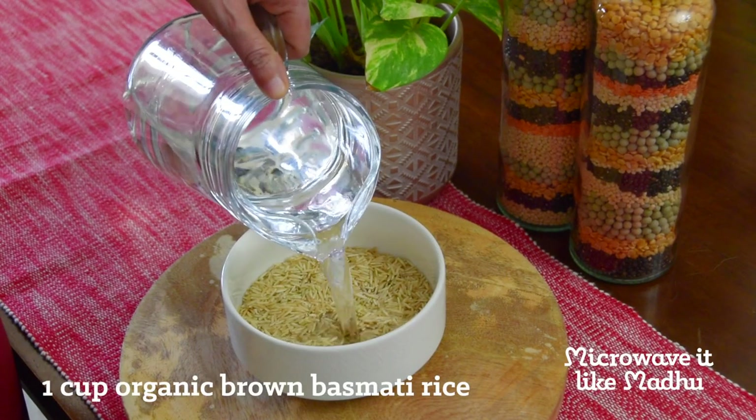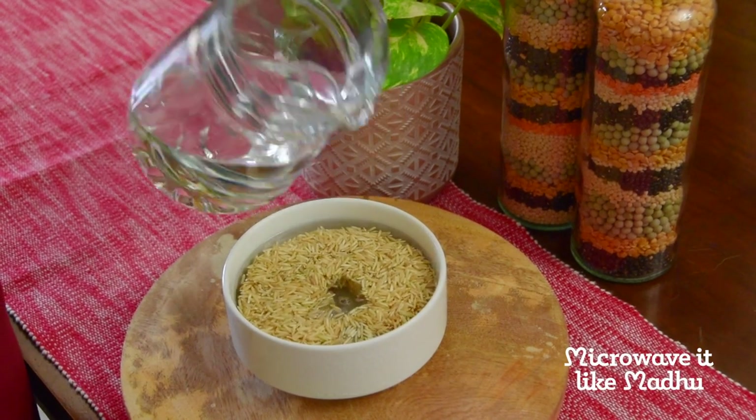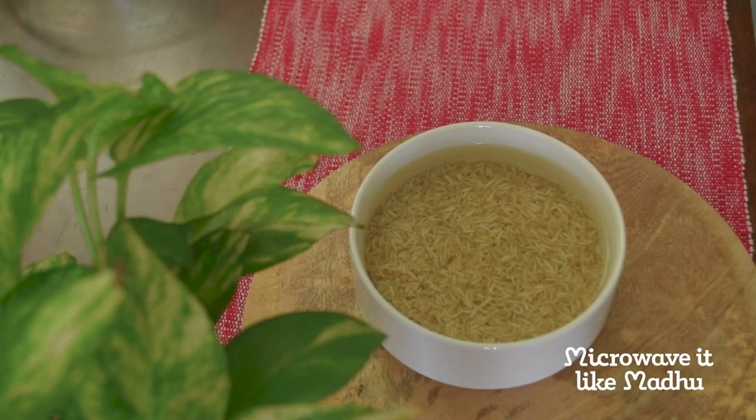First, soak brown rice in enough water for a minimum of 10 to 15 minutes. I soaked it for 1 hour. Soaking brown rice cooks it faster and also gives a soft texture to it. Soaking also reduces the phytic acid content in the grain, thereby making them easier to digest.